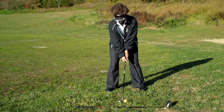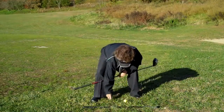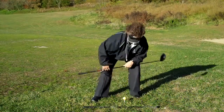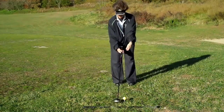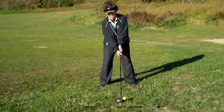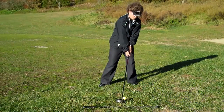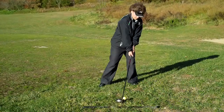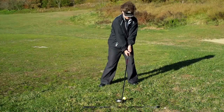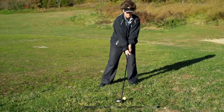Trouble comes when we pick up a driver and set up with it. Because the ball is teed up, we're going to set up with the ball position much closer to the left foot than the middle of the stance. The trouble we often see is that people try to get their heads and body up near where the ball is, and therefore they open up their shoulders and create a situation where they're going to swing down at the ball very steeply.